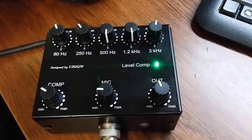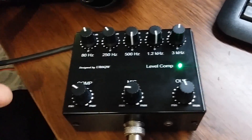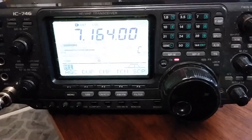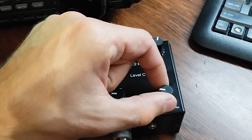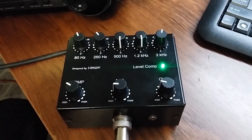You can turn the compressor on in your ICOM, but the output level should return to 20%. Thank you and have a nice 73.